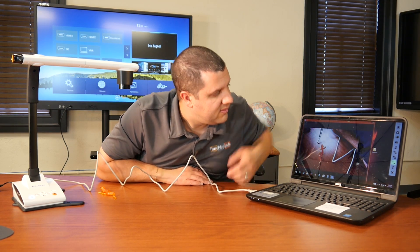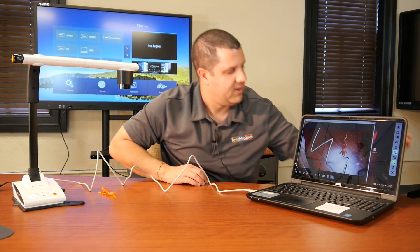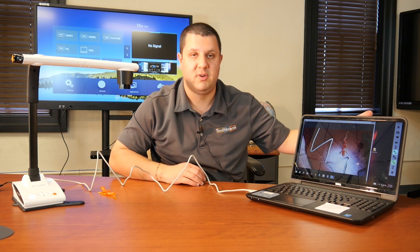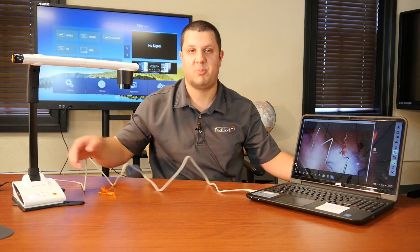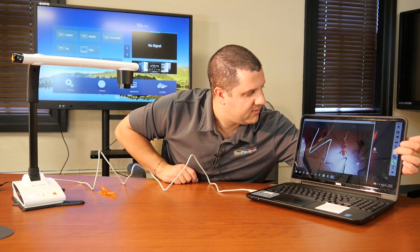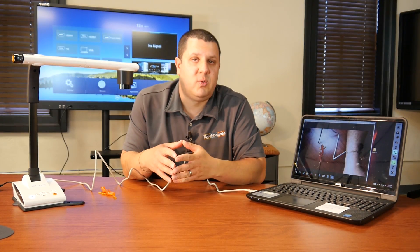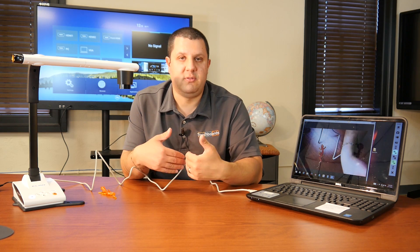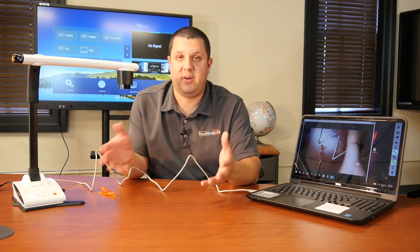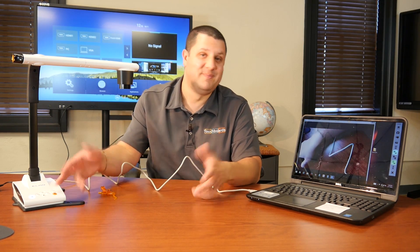All you have to do is touch these icons on the side to control the camera. For example, over here we have the image flip — just tap that icon and it flips the image around. You can imagine standing in front of your class at your interactive board doing the same thing; you don't have to walk back and forth to the camera. ELMO makes it nice and easy for you. So there you have it — that's a quick rundown on how to set up your brand new ELMO. You can use USB or video, either one's going to work fine, and as you saw, it's pretty easy to set up.